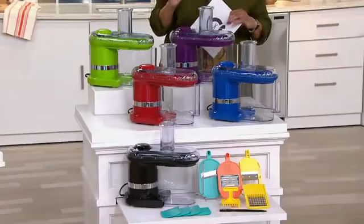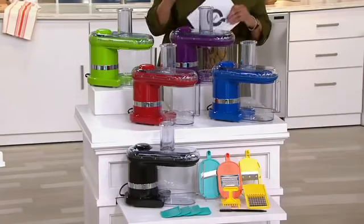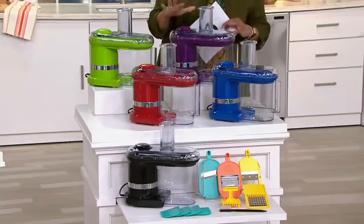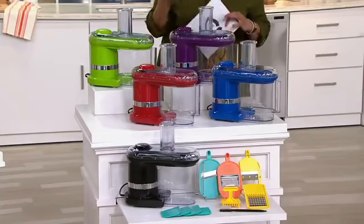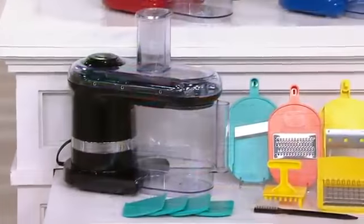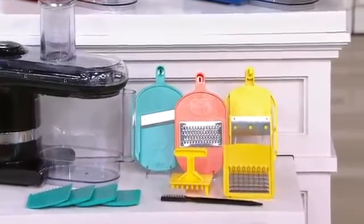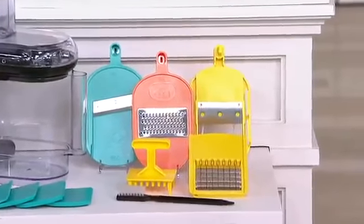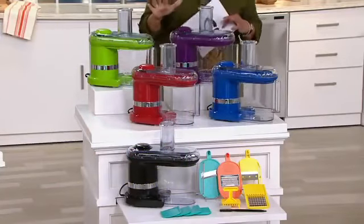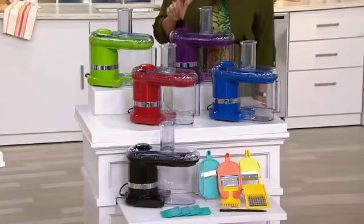The Cook's Essentials team took what you said you wanted — the ease and convenience of a handheld mandolin and the quickness and speed of a food processor — and combined all of that into an electric mandolin that's going to slice, dice, grate, julienne, and even cube the foods you want. It makes prep simple, fast, and best of all, our today's special value is under $50.